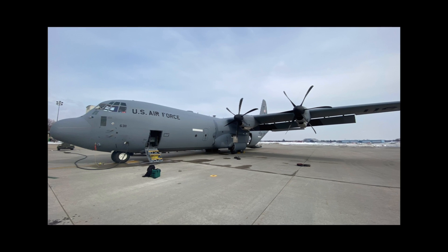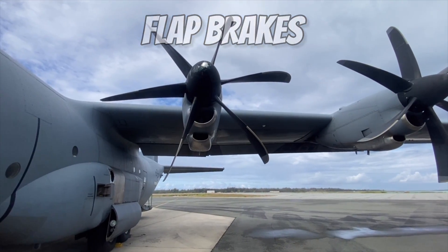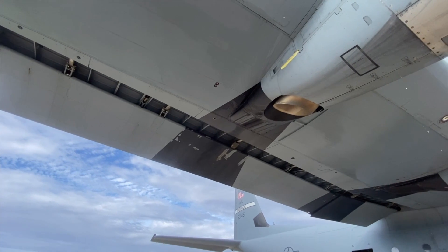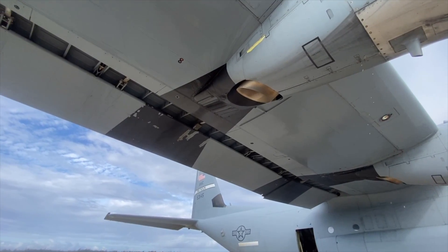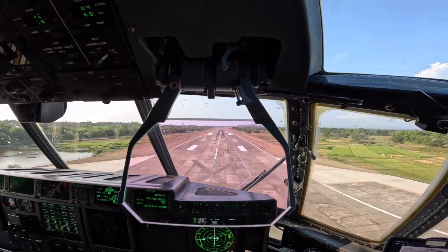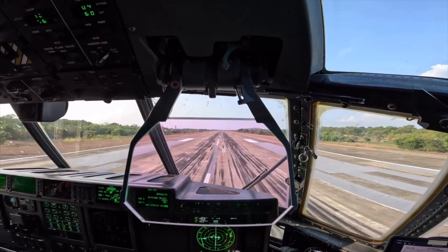Some aircraft like the C-130 actually have something called flap brakes. There are special sensors located on each one of the flaps, and if the aircraft senses that the flaps aren't lowering at the same rate, those brakes will lock the flaps right where they are. This keeps the aircraft from becoming uncontrollable, and while I'm sure it's no fun to land with flaps that are slightly out of sync, I'd way rather that than getting flipped over.